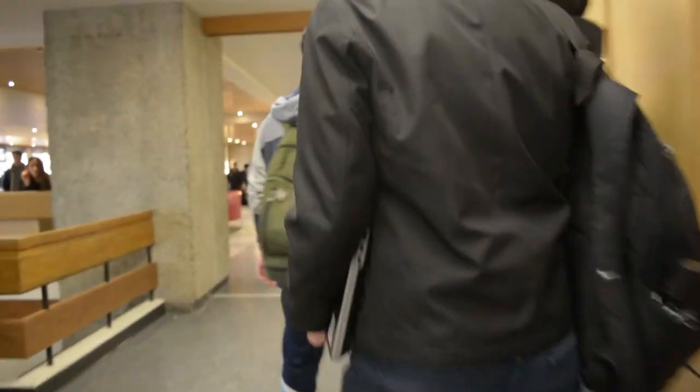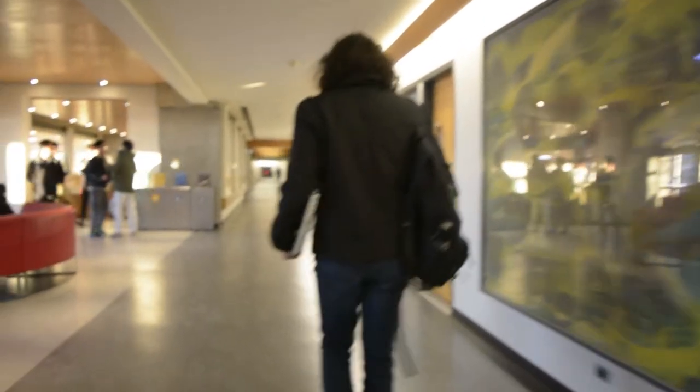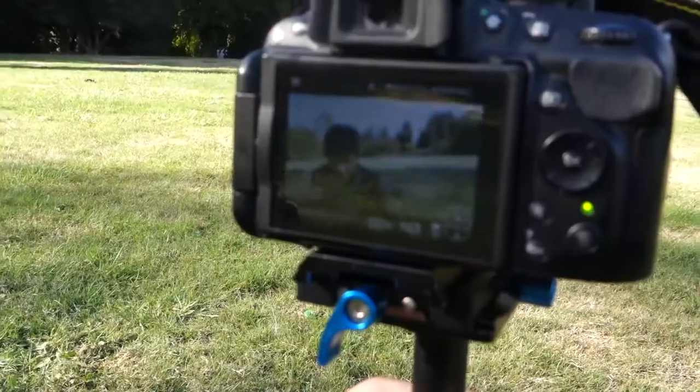So you have a Nikon camera and you're wondering how the hell do I autofocus while I'm using a gimbal or a steadicam? Well, I'll show you in this video.